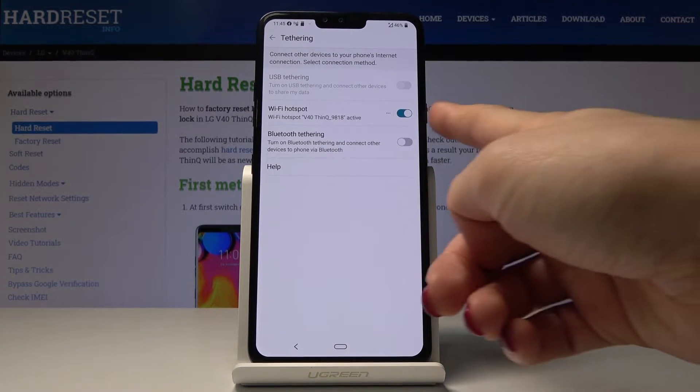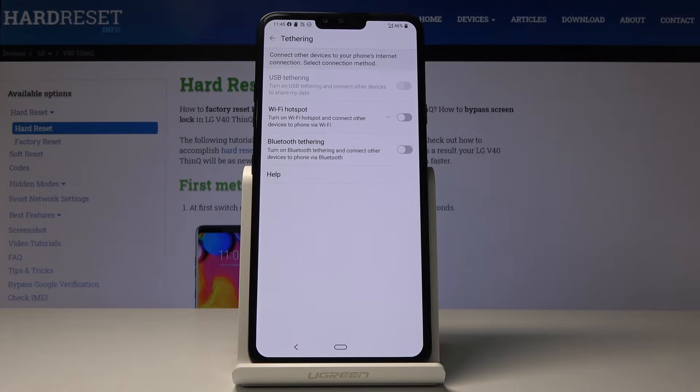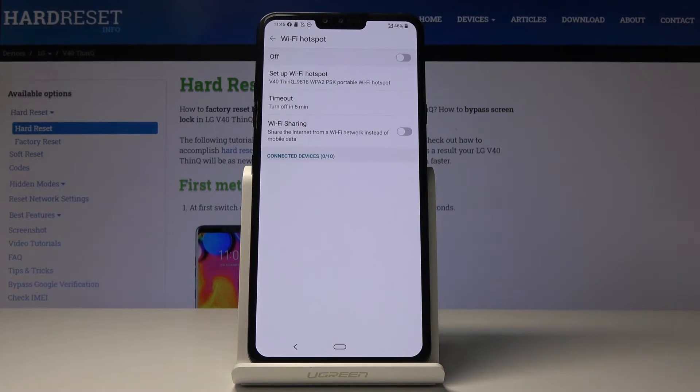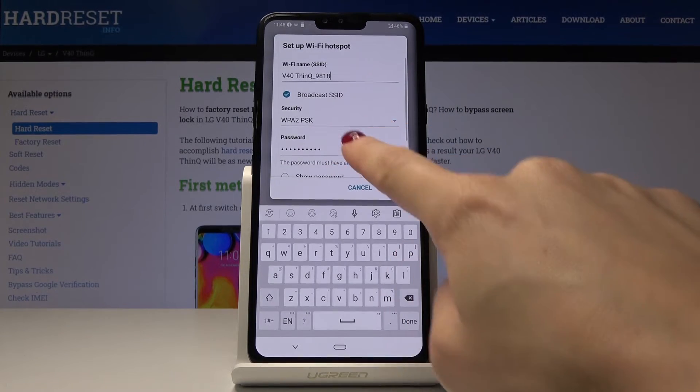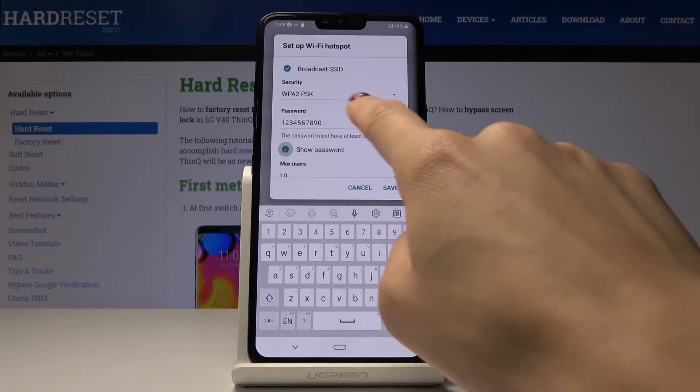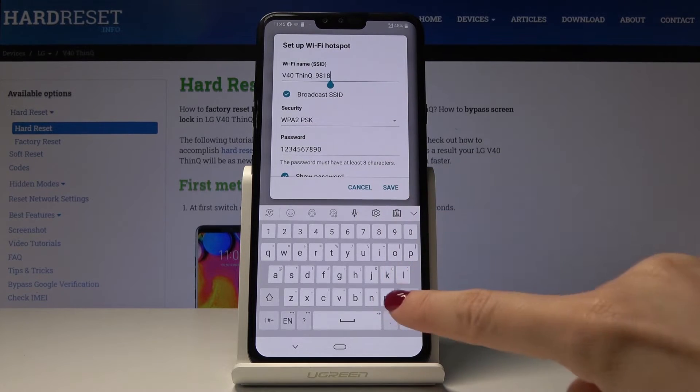You can switch off the portable hotspot by tapping on the same switcher, and then it's no longer visible for other devices. If you click on the left edge of your hotspot you would be able to personalize it. Just click on Setup Wi-Fi Hotspot and here you can change the password and also the Wi-Fi name.